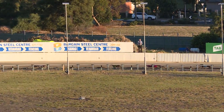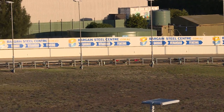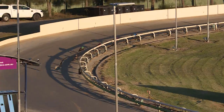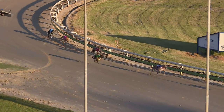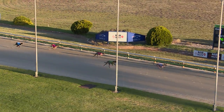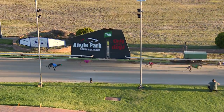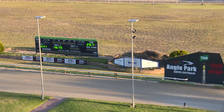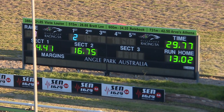Victor Reed ran to second, Victor Emma ran to third, then Zipping Slade and Stress the Point up to the bend. Gemtree Maximus three or four clear, getting tired. Victor Reed is coming, the post is going to come up quicker though, and Gemtree Maximus wins. Victor Reed second, a good run third was Victor Emma, then Zipping Slade.